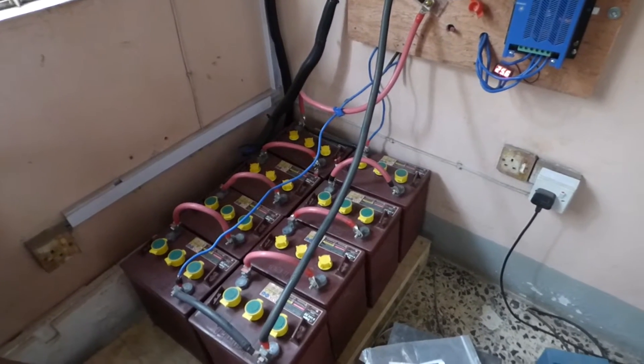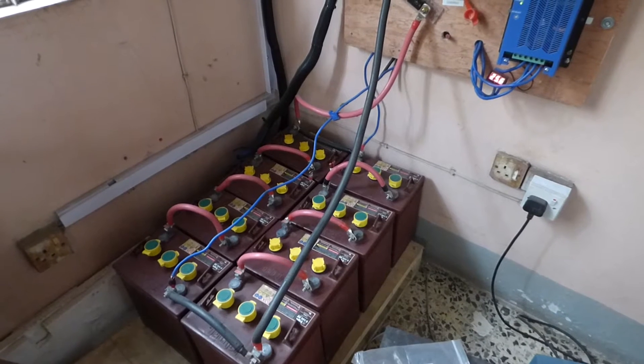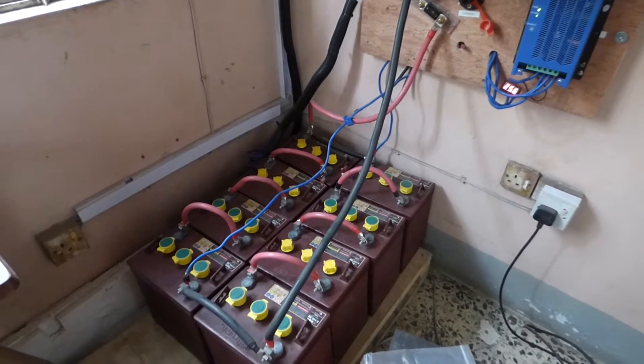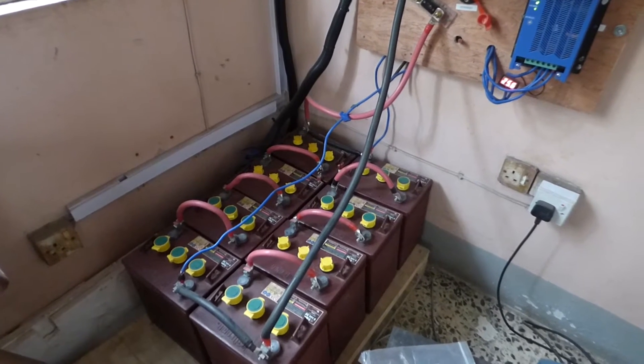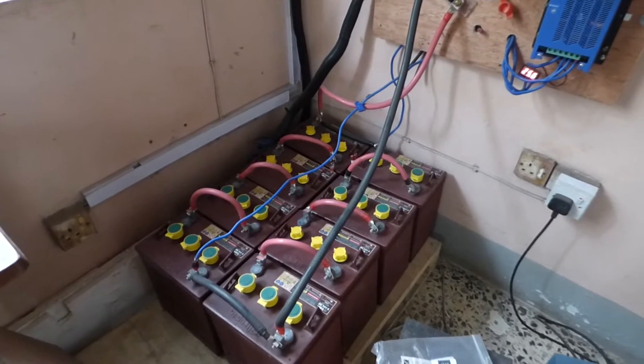Hello again, welcome to our video on battery maintenance. Last week we did managing your panels, cleaning them to get optimal performance out of your system. Today we're going to do how to manage these batteries that we use.